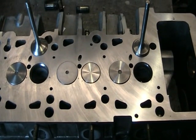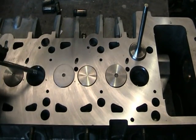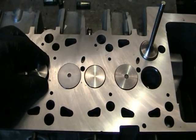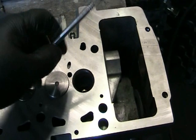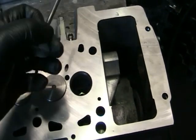This is how accurate we like to get things here — a little demonstration. This valve lives here, and this valve lives here.